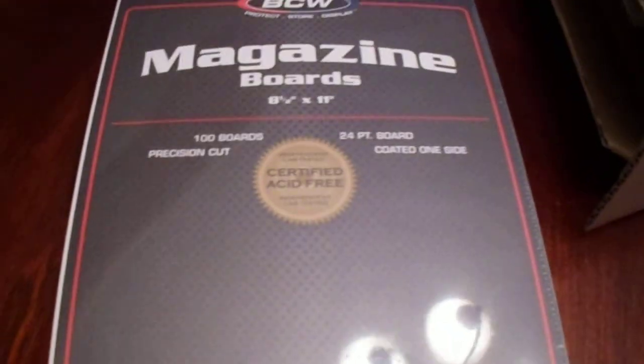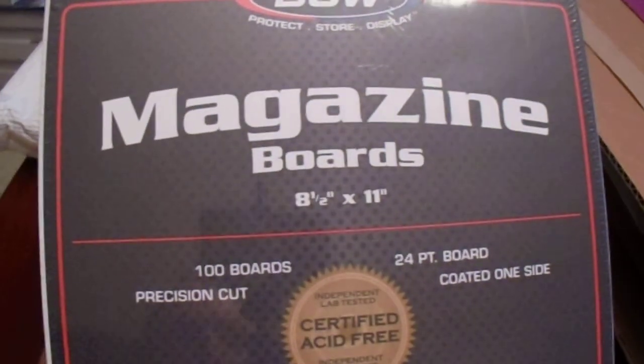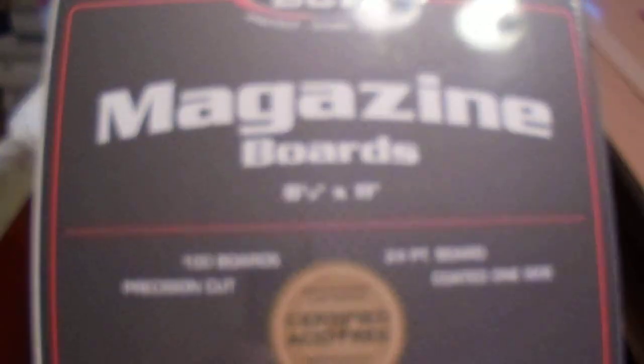First thing I got here, I needed more magazine boards. When I showed you that BCW video with the storage crate, the magazine bin, I also had stuff like this. I needed more magazine boards — I ran out. So I got a hundred more of these. I'm very happy with how they work for storing the magazines, the programs, my signed magazines, my signed programs. I guess that means I went through a hundred.